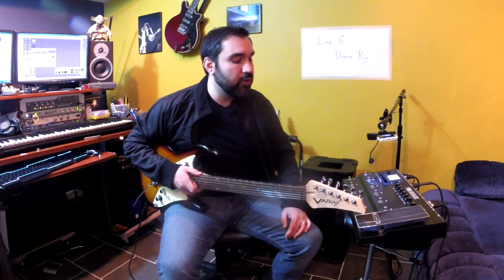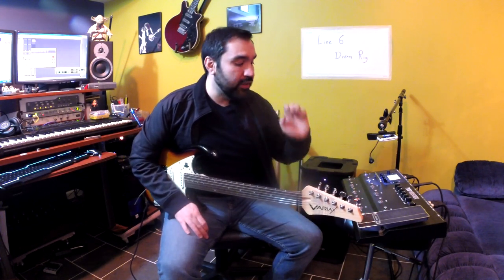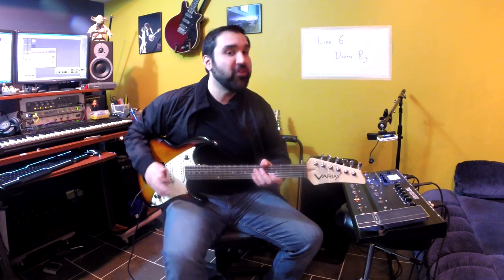One of my favorite things you can do with this setup is store everything in a single Pod preset. That means with the touch of a button I can change effects, amp models, guitar models, and guitar tunings just by hitting a button.